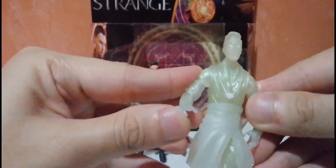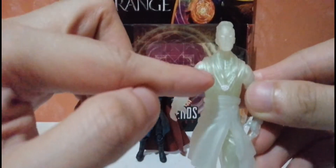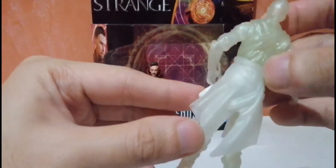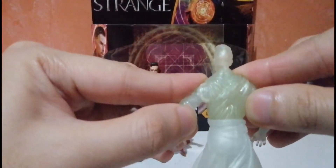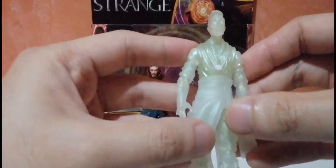Paint-wise, there's only paint on the eyes and the necklace. But the sculpture of the figure is really nice — it's all a white, transparent finish.